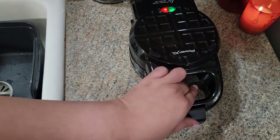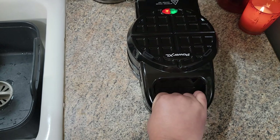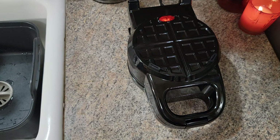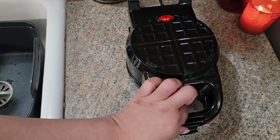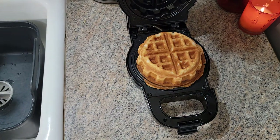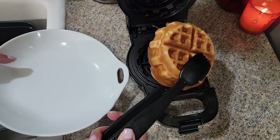You latch it closed, then as soon as you do that you grab it and flip it over, and you cook it for five to seven minutes. I probably should have checked it partway through, but I let it go the full seven minutes. And that's what it looks like when it's done — let me see if it comes out. Oh, it comes right out! That's what this side looks like.